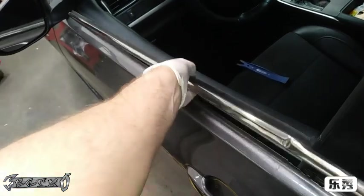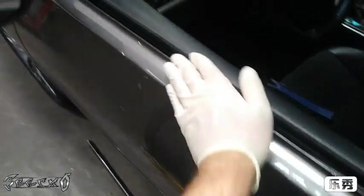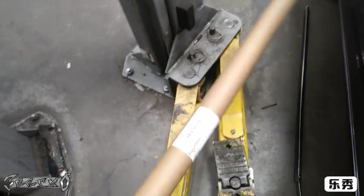Pull it up like this and yep, pull it off. Take note of the direction it's in. Also make sure there's nothing left behind — no debris or anything.